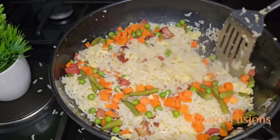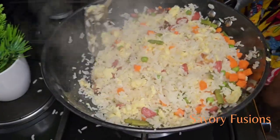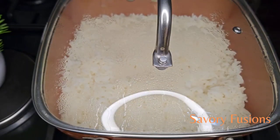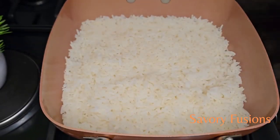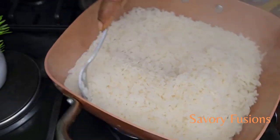Hello food lovers, welcome back to my kitchen. Today we will be diving into the world of flavors and colors with this simple yet incredibly flavorful recipe, making it the perfect choice for a quick and delicious meal. So guys, wear your apron and let's get started.